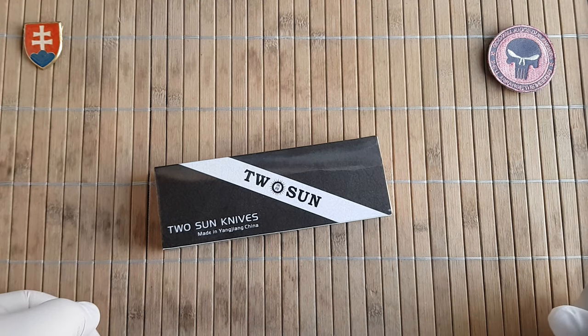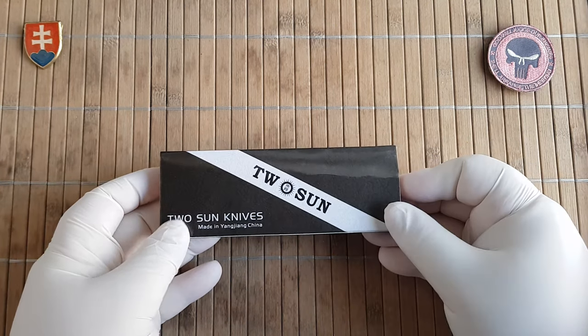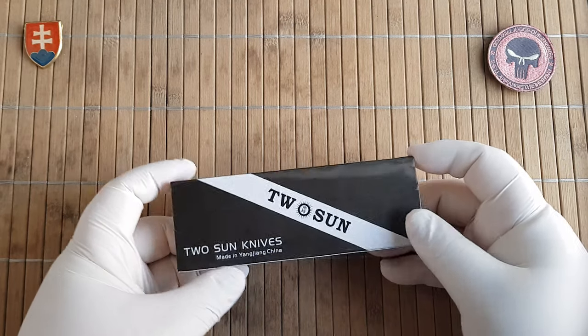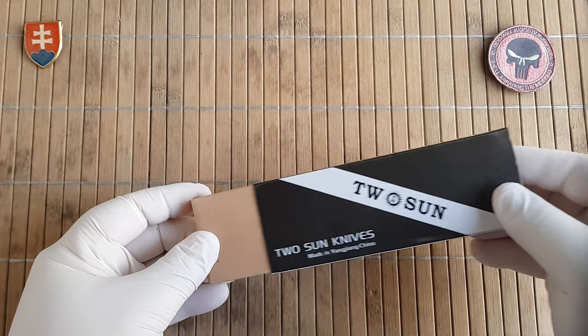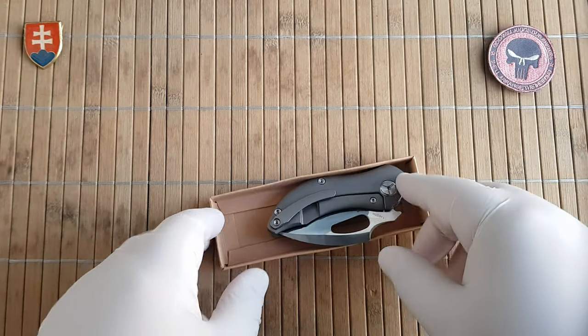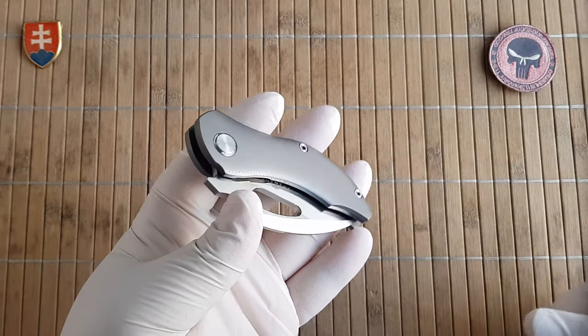Hello YouTube friends and welcome to my channel. In today's video I have another Tucson Knives that I would like to share with you. This is the model number TS-230, a really beautiful design made by Vincent Oliver.